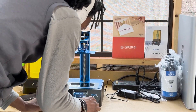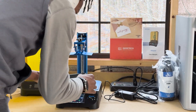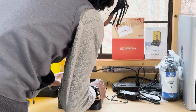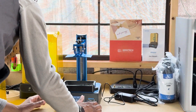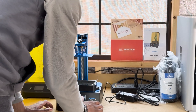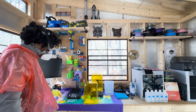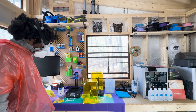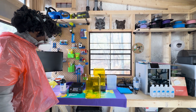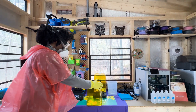Embarking on my resin printing journey with the Alkaid feels like starting a new hobby. The inclusion of a washing station in the package is a game changer, easing the post-print cleanup and making the learning curve more manageable. Despite the simplicity of the printer setup, the real learning lies in the nuances of resin printing, such as exposure times and curing intricacies.